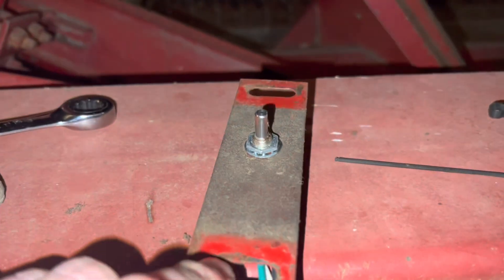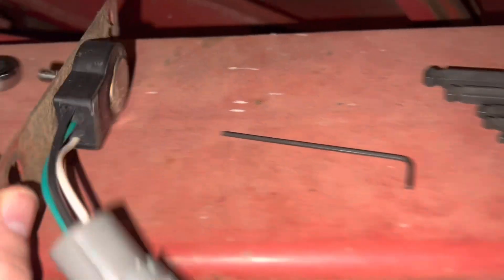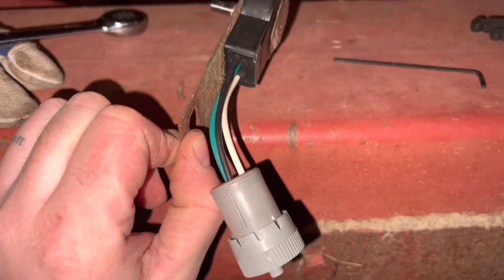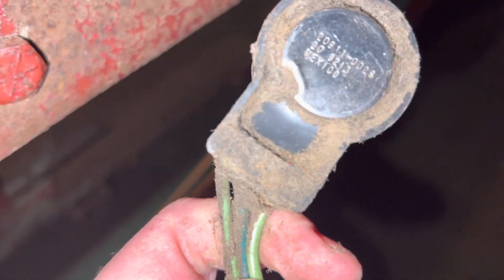Put the new one on and tighten it down. As you can see, the flat spot goes up — it'll ride the same as the other one. I just want to show you how short these wires are; this may be a problem. We're probably going to have to run an adapter. The combine's got quite a bit of harness on it, but it's going to be tight. And then you look at the other one and it's maybe three feet long almost. The wire colors are different too — so I believe that's a tattletale that it's not the right one for a 16 series.